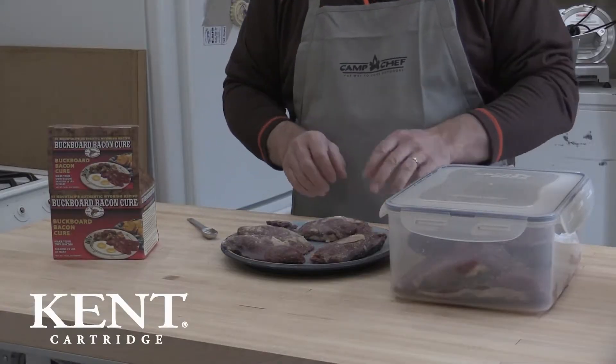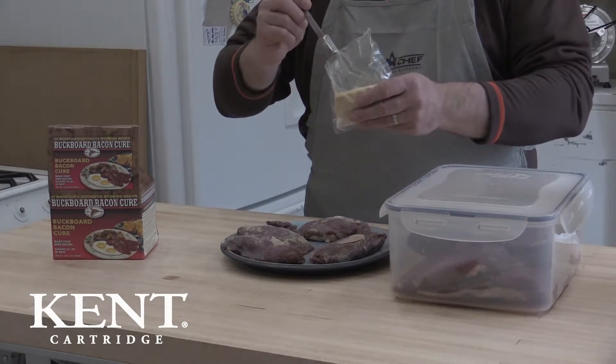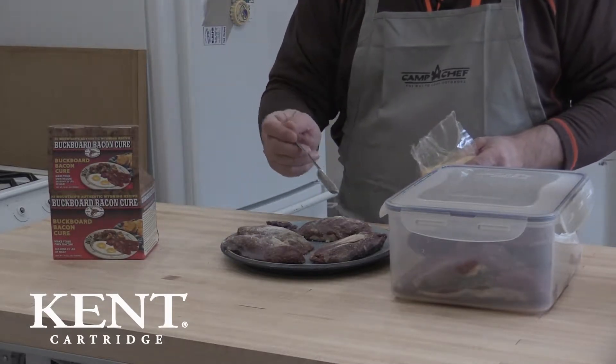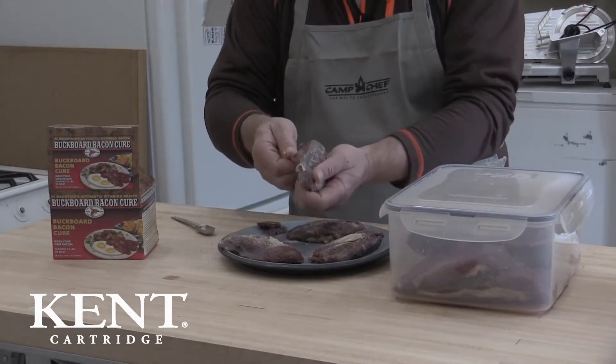We have about a pound of snow goose here — there's four breasts at about four ounces apiece. There are bags of spice and cure, and all you do is sprinkle it on. Directions are about one and a quarter tablespoons per pound of meat. We've already started on most of these.